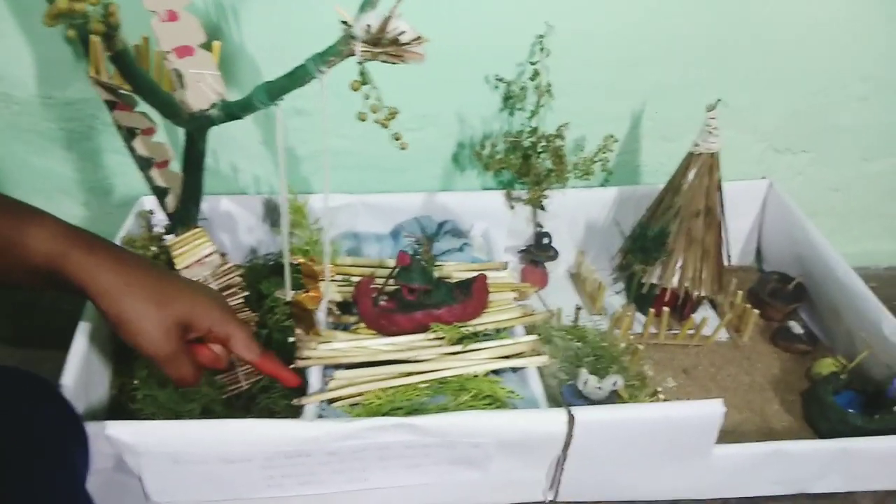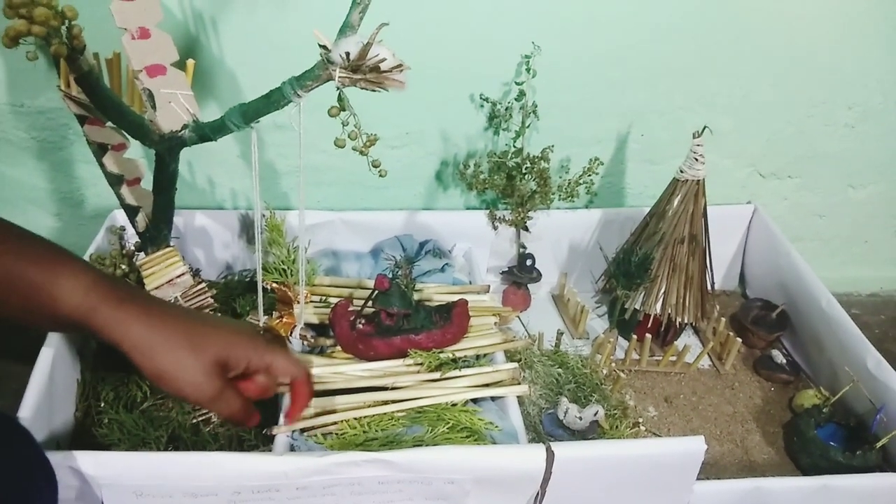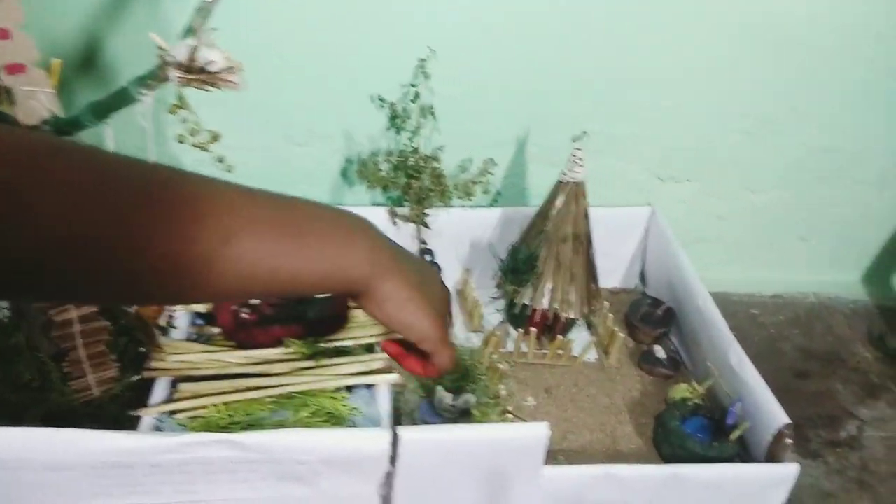This has some blue cloth as the water, and then a few tree parts. And then this has some sand.